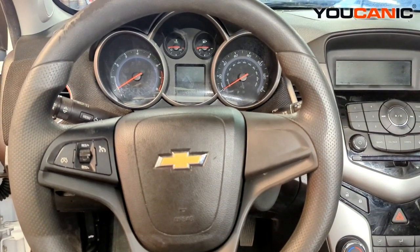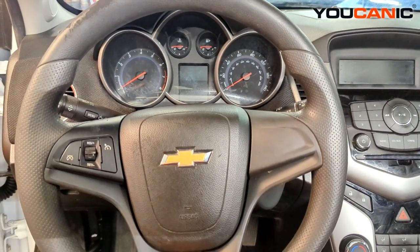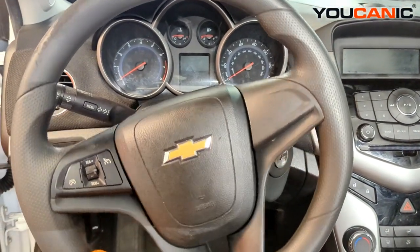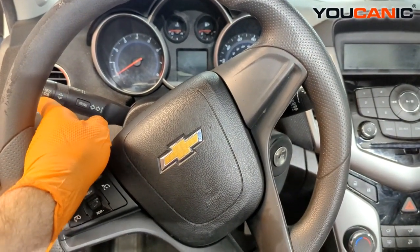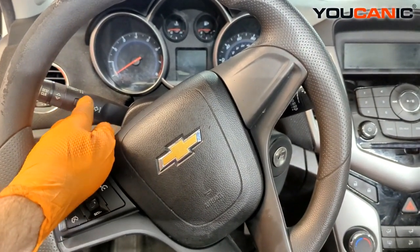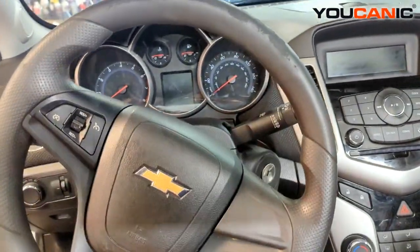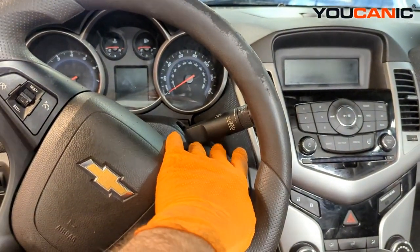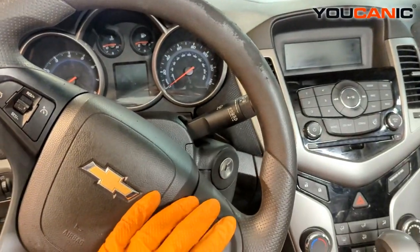Welcome to Mechanic. Today we have a 2014 Chevy Cruze, and I'm going to show you how to replace your combination switches behind the steering wheel. The combination switch on the left side is for your turn indicator, high beam headlight, and menu controls. The one on the right side is for your windshield wiper controls.